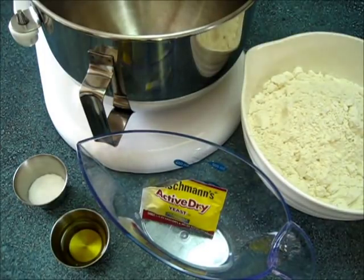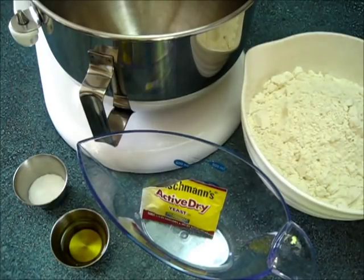Welcome, I'm Deronda, and today I'm going to show you how to make this delicious, scrumptious, easy pizza dough.